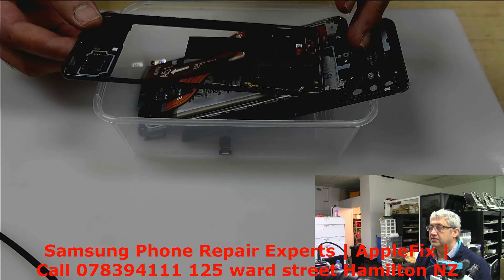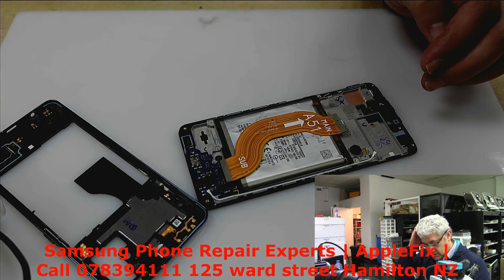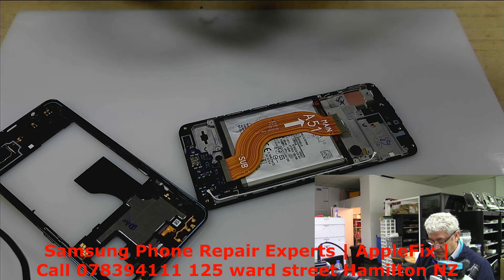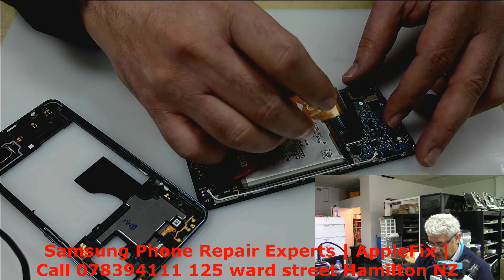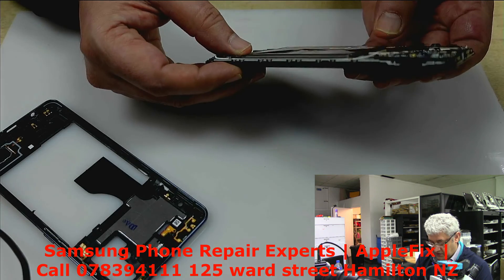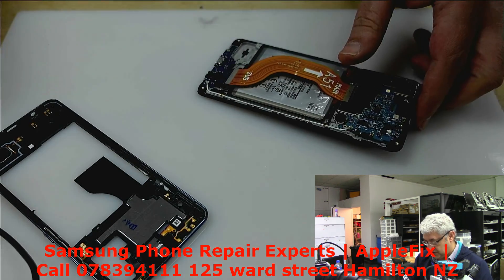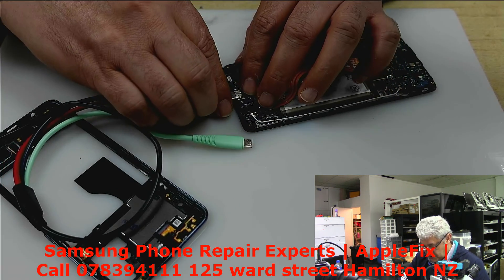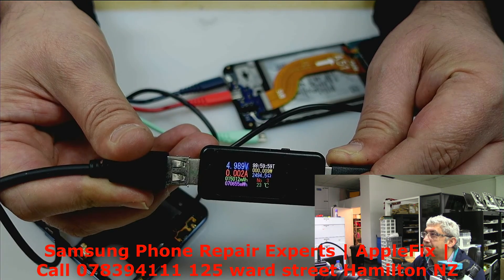I'll be working on a Samsung M51 that's been sent to us like this. They say it was working fine, they just tried to replace the screen and they don't know what happened and it's not working anymore. First of all, I'd like to see if there's any sign of charge via Type-C. Let's try charging it and see what's going on on the amp meter.